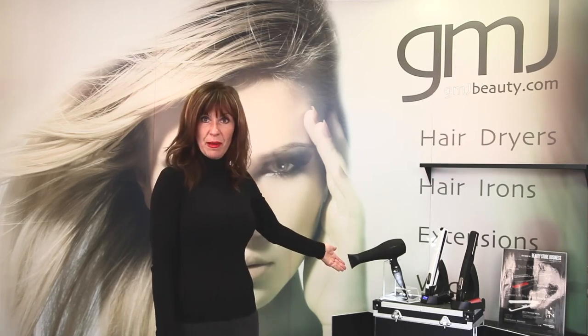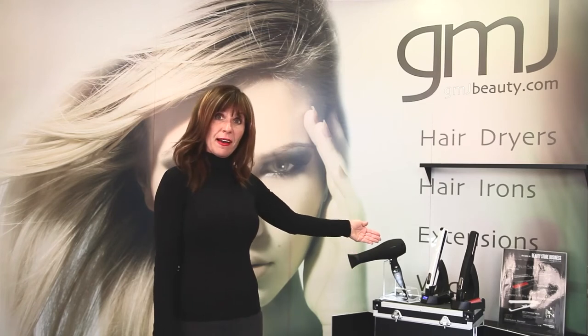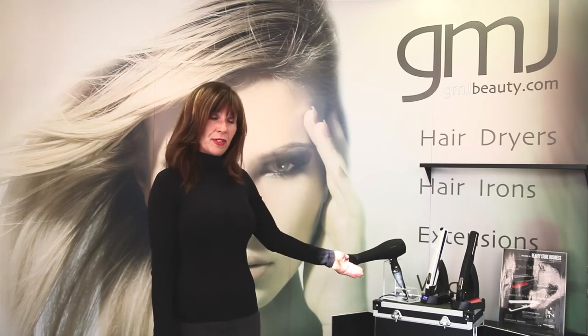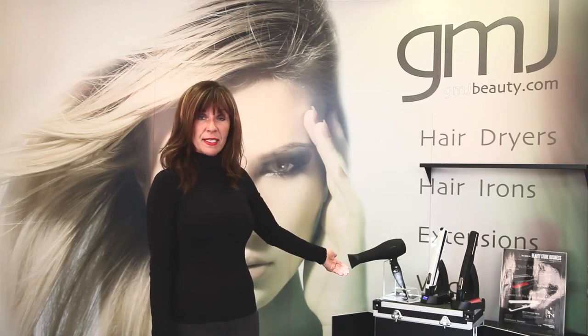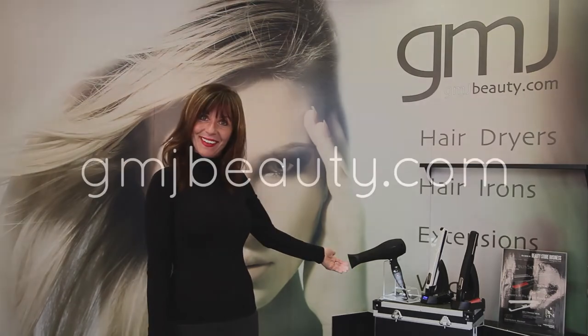Hi, I'm Char from the Tanning Spot and Salon in Hermosa Beach, California. I'm here to introduce you to GMJ's products such as their blow dryers, flat irons, extensions, and dolly waver. So if you're interested in the products, please look us up at www.gmjbeauty.com. Thank you. See you next time.